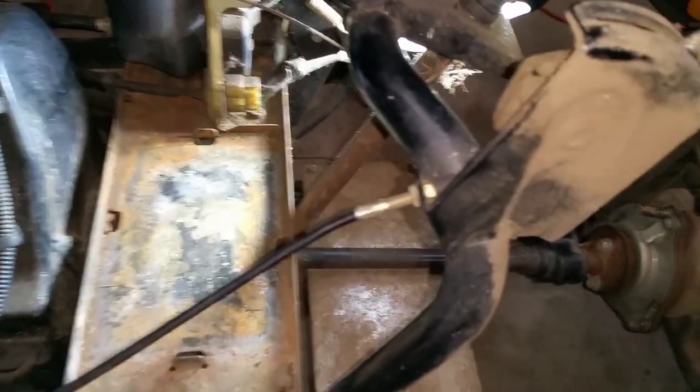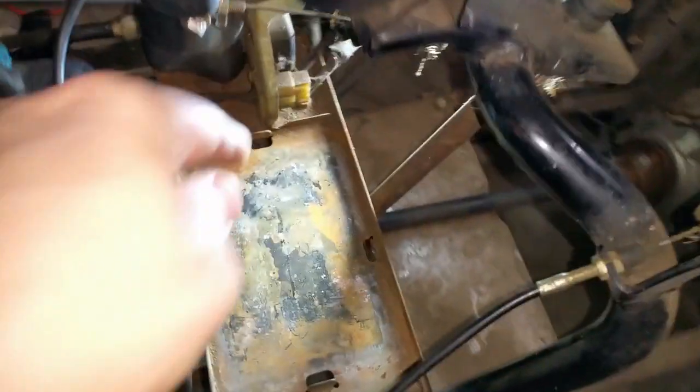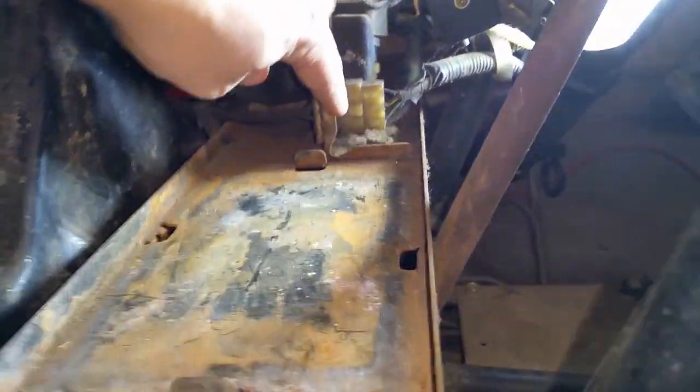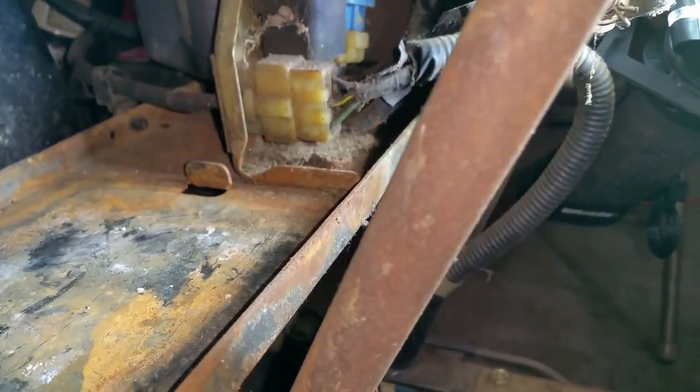The next thing I'm going to do is remove the battery plate. It's held in by one bolt here and another bolt right here. There is also this little piece where the relays and all the other electronics are, held in by a few bolts. I'll clean that out and show you.